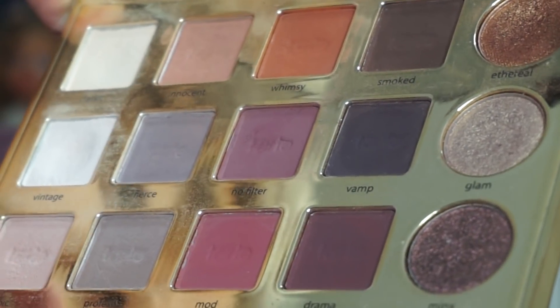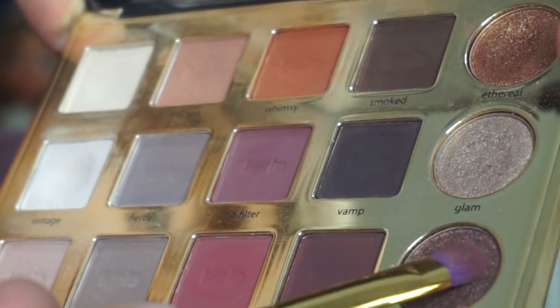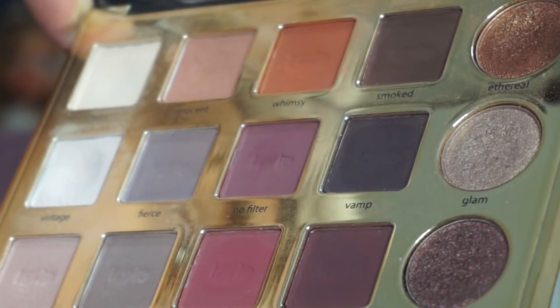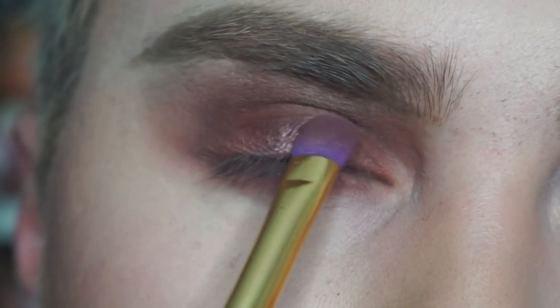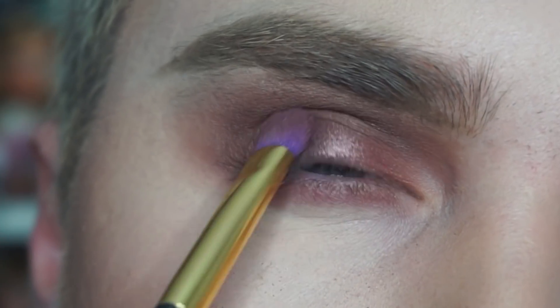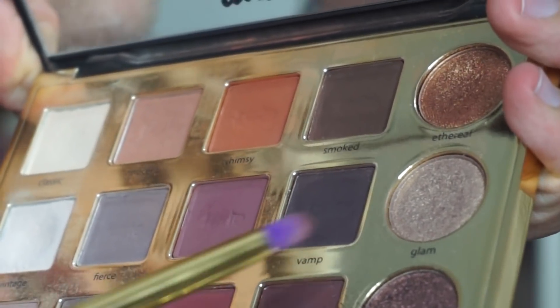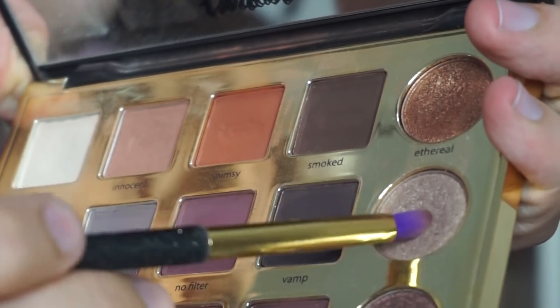Now to add some shimmer to this look, I'm gonna go ahead and use the shade Minx right here and I'm gonna place this where I placed Mod, all over the eyelid. For that inner corner highlight, I'm using the shade Glam Now and I'm just gonna pop that on.